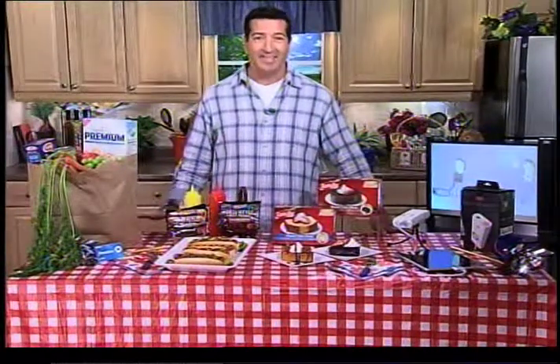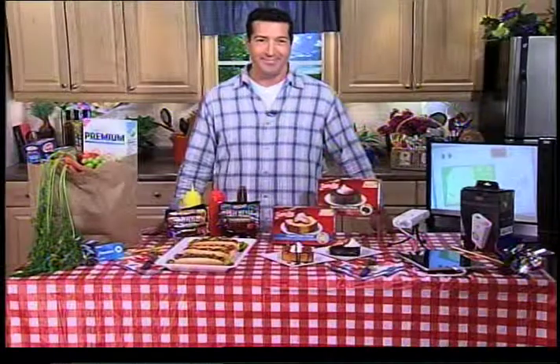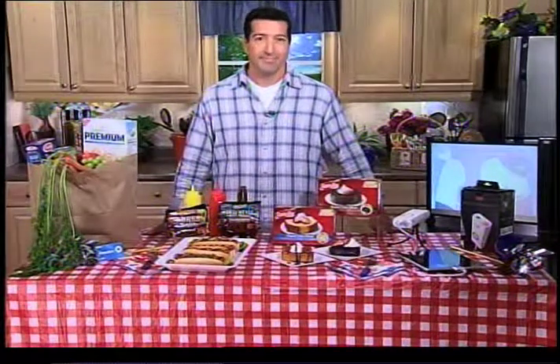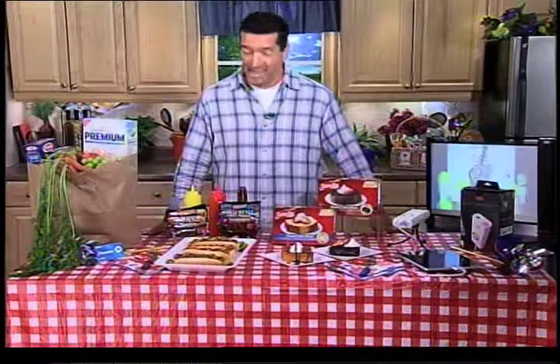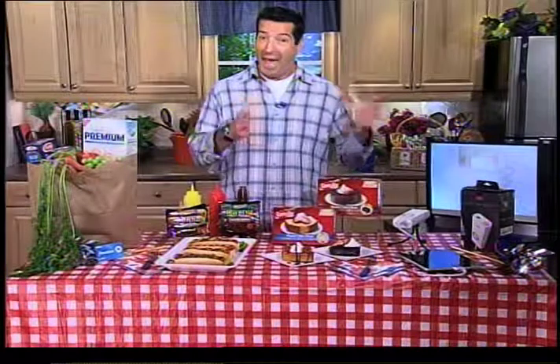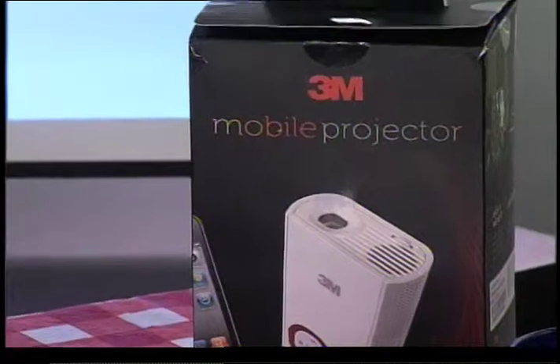Either way, I think that is the ultimate summertime treat. Do you have any suggestions when it comes to entertaining so we're not stuck behind the barbecue and we actually get to enjoy ourselves? That's very important to me — you have to enjoy your own party just like your guests are. And it's not just about food; it's also entertainment bang for your buck.